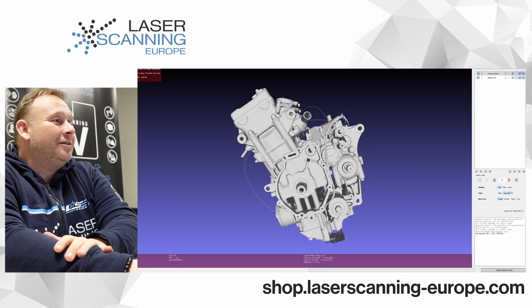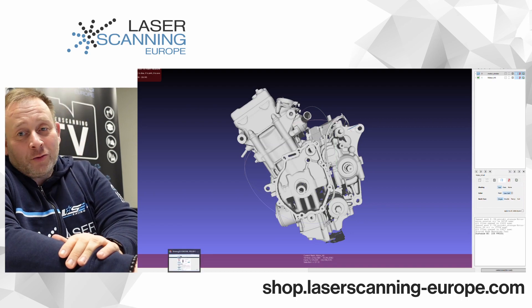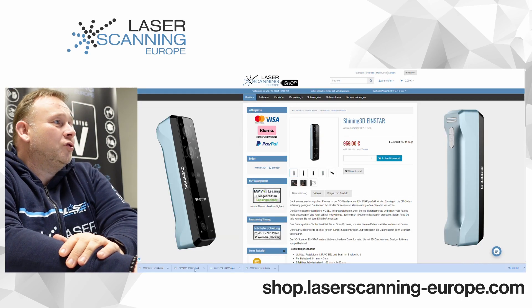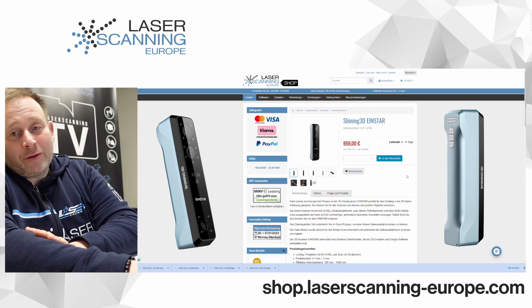Now we are in the episode. I'll show you the part that we have scanned. We scanned this part — it is an engine of a race motorbike. Before I show the bike, I'll show you which scanners we used for scanning.